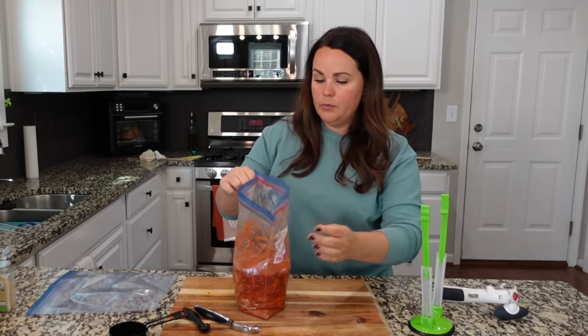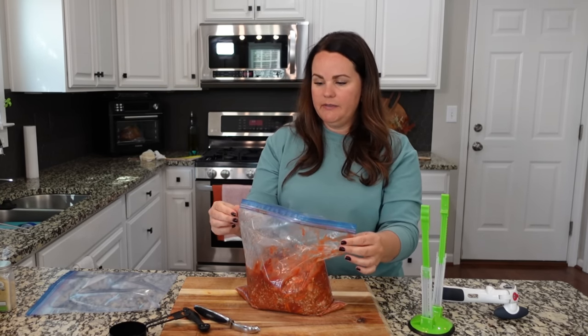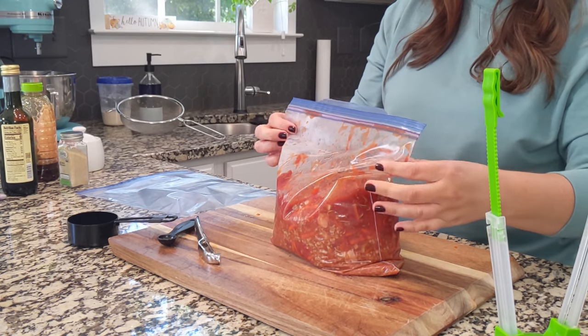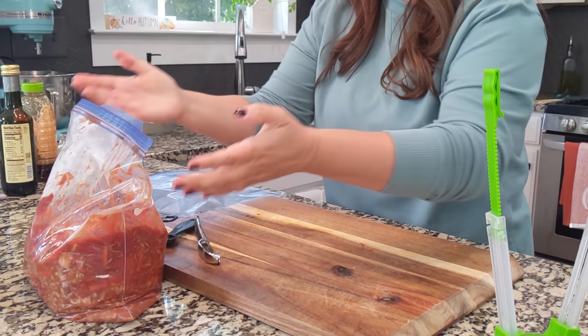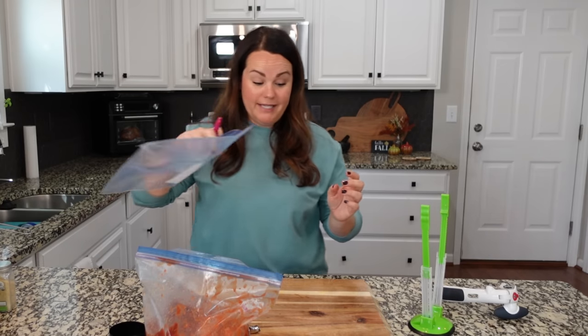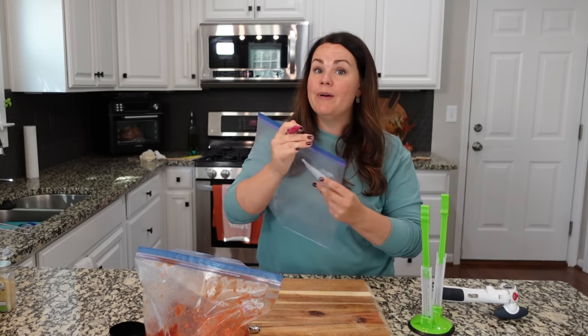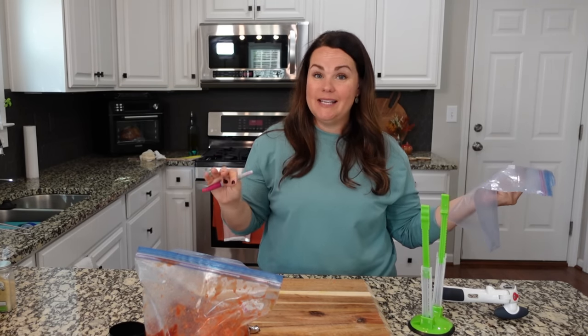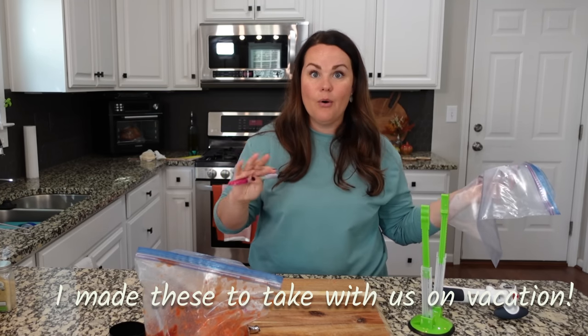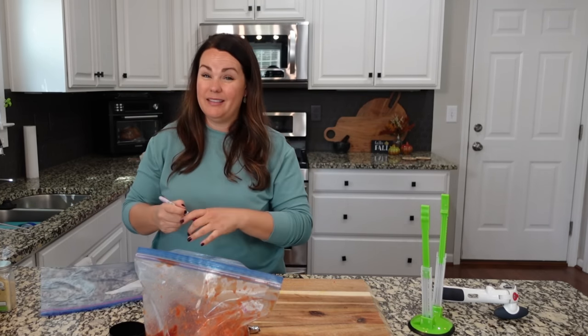With the noodles, this would easily feed our family for two nights plus a lunch — maybe more, because it's such a big amount. So I'm actually going to separate this into two separate bags. We'll take one with us and have one at home. This is something you can easily do if you have fewer people in your family or want to spread it over different nights.